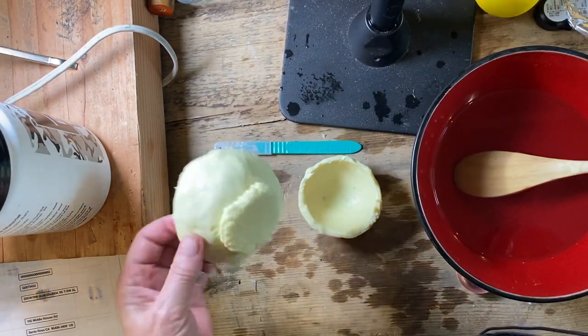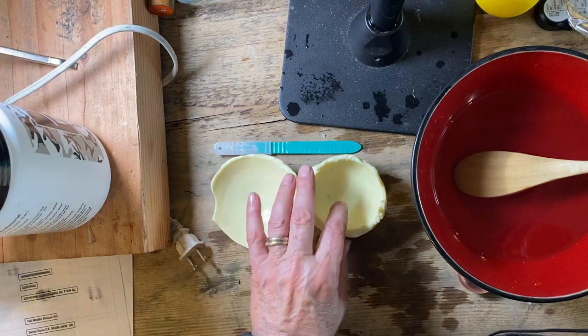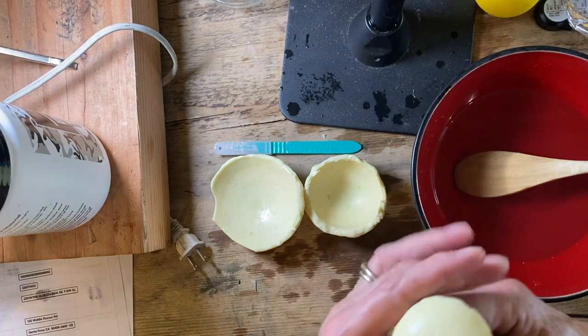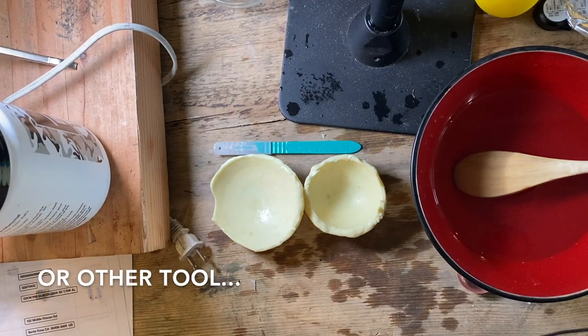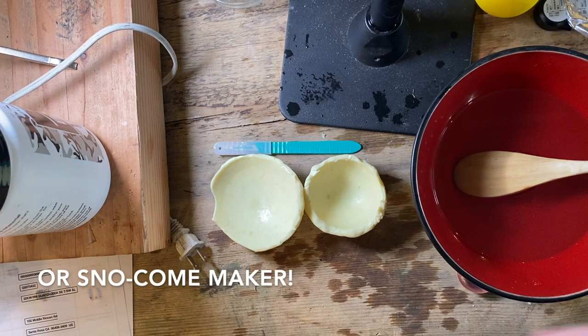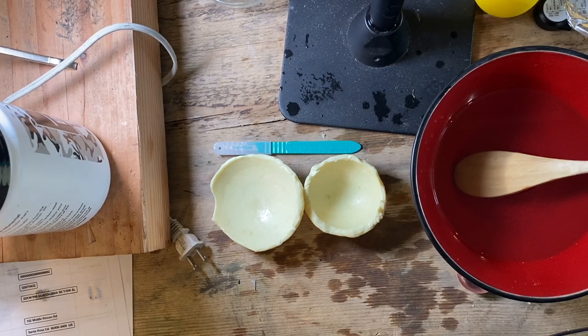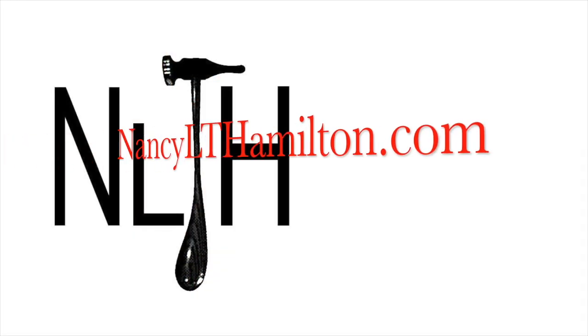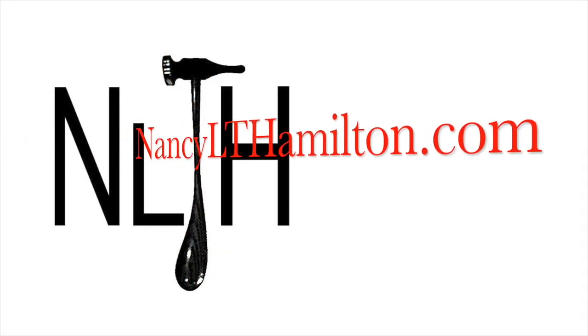I hope this was at least interesting — maybe not helpful to you, but maybe interesting. You never know when you'll be in a situation where you desperately need a punch that's bigger than the one you have. Have fun! Don't forget to ring that bell when you subscribe, and a thumbs up is always appreciated. This is Nancy L.T. Hamilton saying ciao!